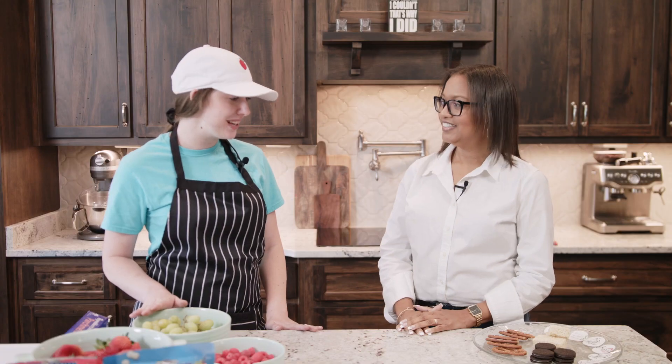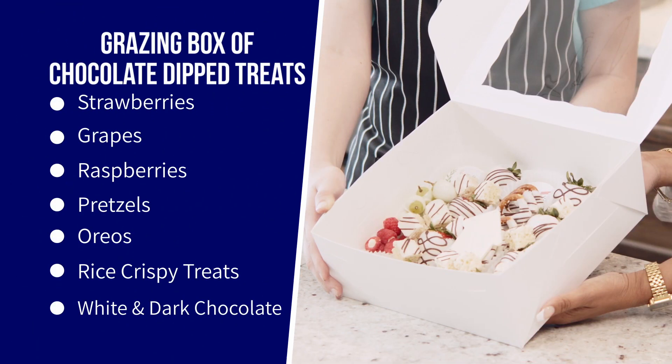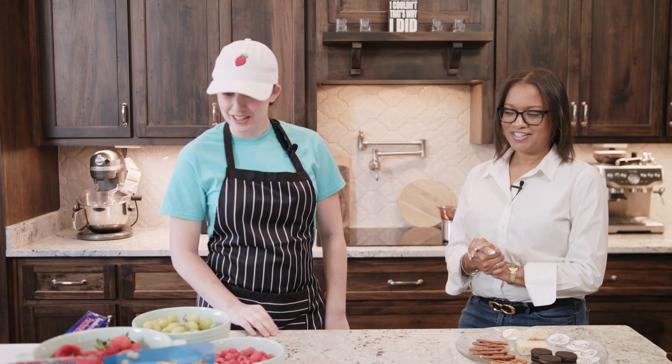We're going to do a grazing box today, so it's going to have a whole variety of different fruits and some salty and sweet mixed in. We're going to do a variety of strawberries, grapes, and raspberries, and then we're going to add some chocolate covered pretzels, Oreos, and Rice Krispies. We're also going to add some fun little pictures to our Oreos to kind of tie in Choice Realty and all that fun stuff. All right, let's get started.